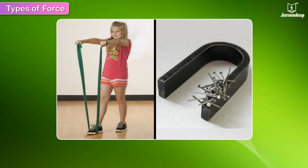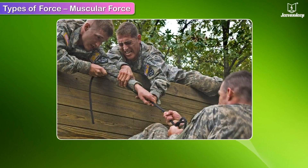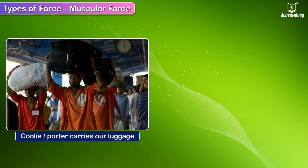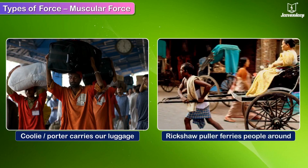Types of force. Muscular force: the force produced by muscles to carry out tasks is called muscular force. A coolie or porter carries luggage and a rickshaw puller ferries people around using muscular force.